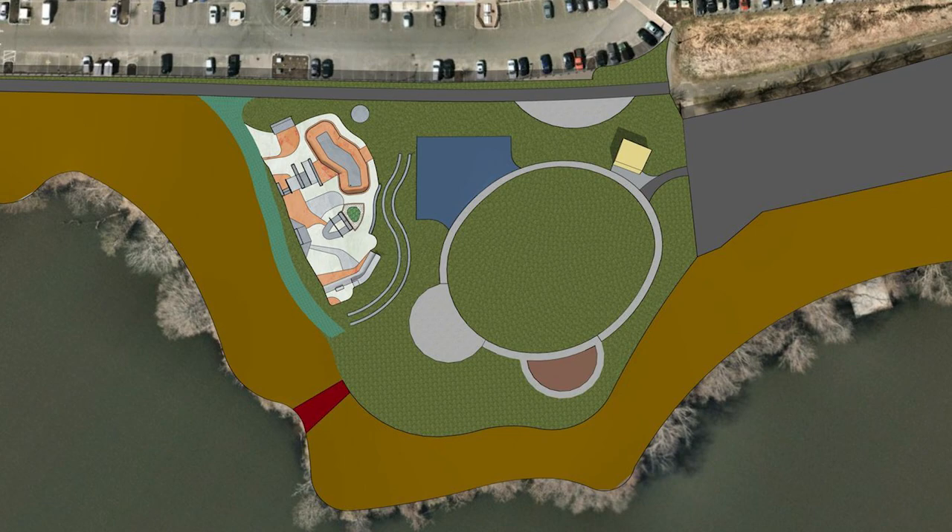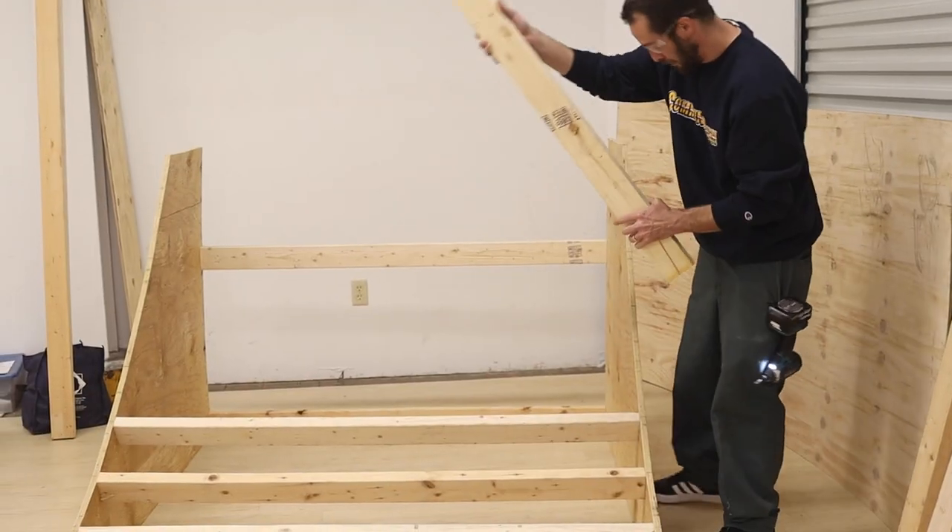Announced in 2021, the East Hampton Skate Park has gone through many phases and locations but has yet to begin construction or provide any information as to when the project will begin. Without any designated location for skating, the skateboarding community in East Hampton has had to create their own solutions.